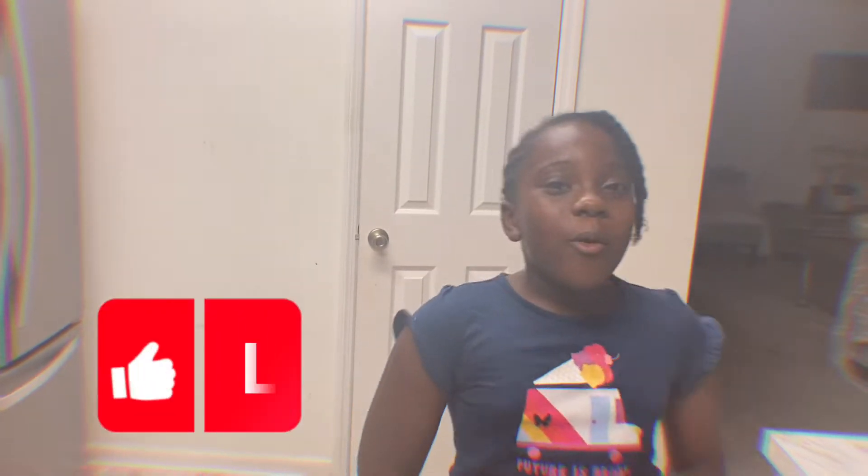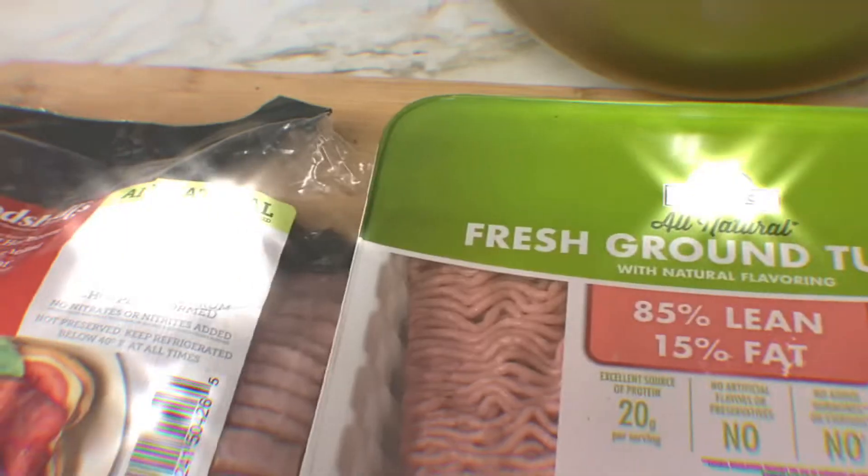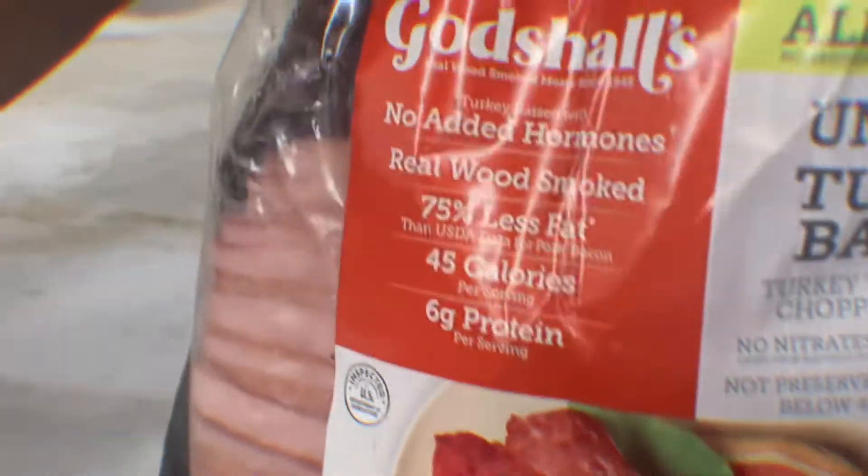Hello guys, welcome back to my channel! Today I will be making hamburgers and showing you how to make them with me. If you're new, welcome to this channel. Anyways, let's get started with this video. First, I got some fresh ground turkey for the hamburgers.